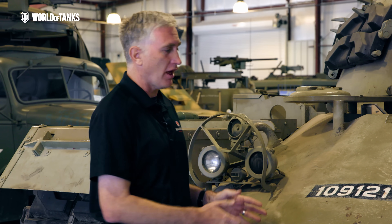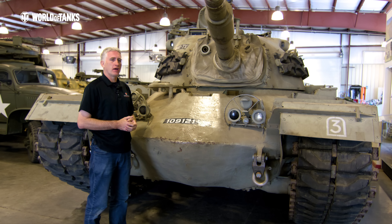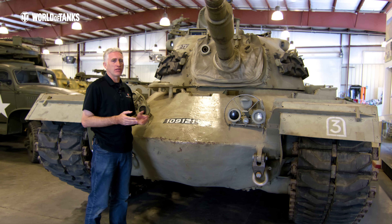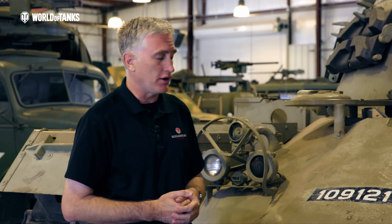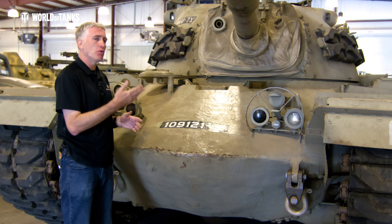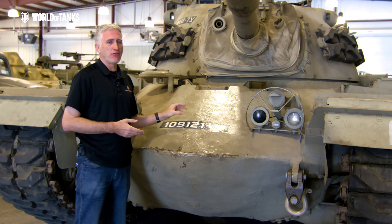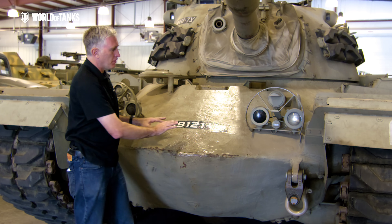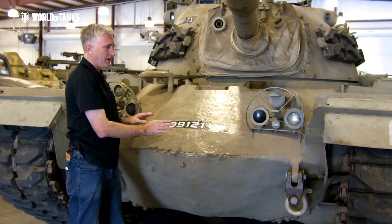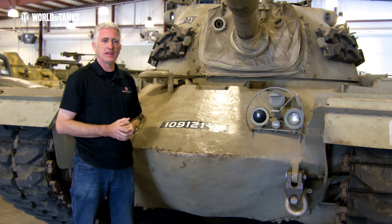We're going to start with the bow — or, as the Israelis apparently called it, the frog, because of its appearance. It's rounded and cast, developed by Chrysler at about the same time as the M103, hence the initial similarity. Because it is cast, you can be a lot more efficient with the weight and the space. Officially, you're looking at a 60-degree slope with about four and a quarter inches of armor. But as the armor is more angled toward the sides, it begins to thin down, so you're not carrying excess or unneeded weight.